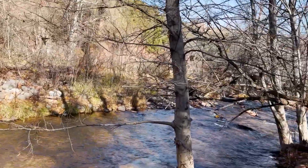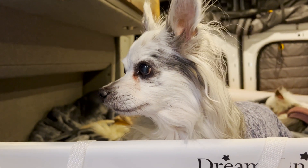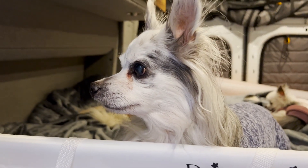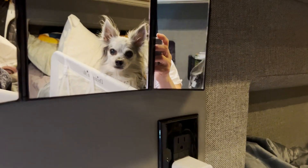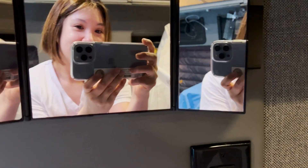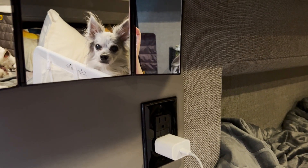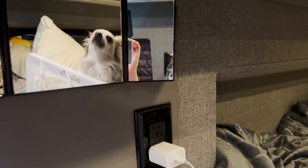I recorded Java doing something interesting — I was watching, wondering what he was staring at. Then I realized he's seeing me in the mirror. Hi Java, hi Java! Are you looking at me? Yes, you are — I'm right here!